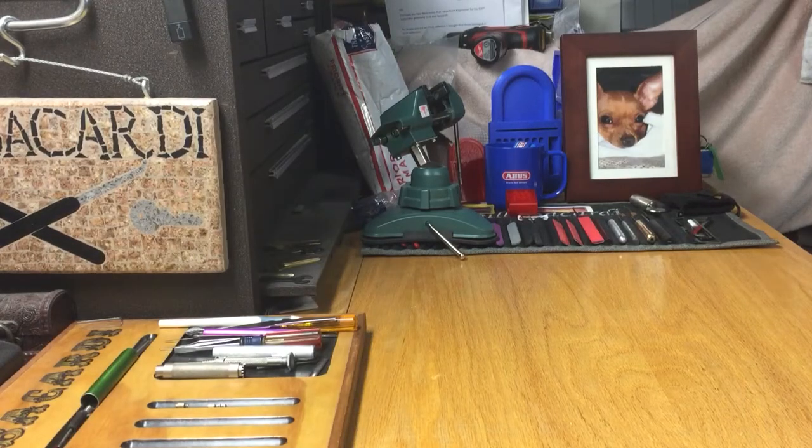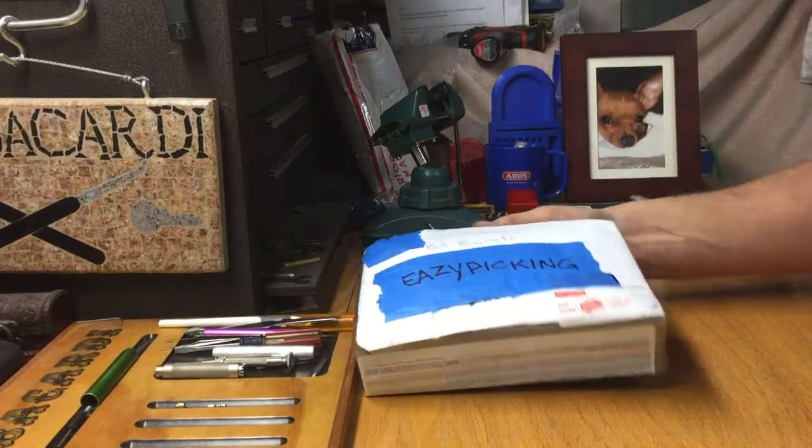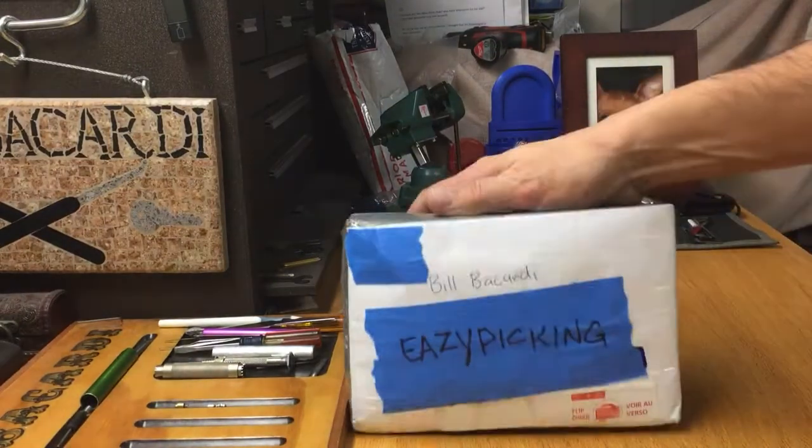Hello everyone, Bill Bacardi. Hopefully everybody's well. So is it going to be a pickin' tonight, guys? We got a package opening from Easy Pickin'.